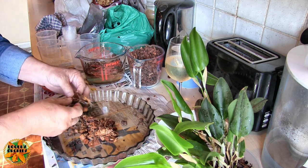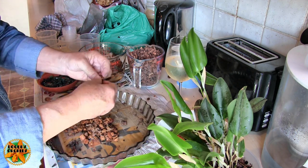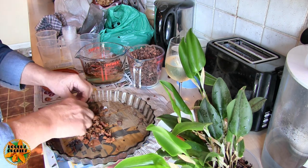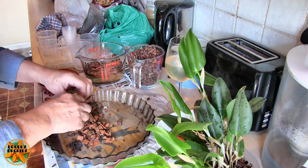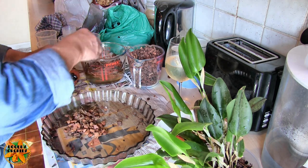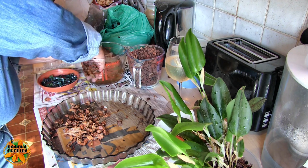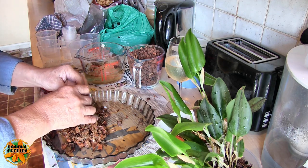We really don't want big bits for the Miltoniopsis - that does need a nice fine mix. Miltoniopsis are one of the few Oncidium types where it doesn't pay to have too much air in the pot. They like their roots in contact throughout, so it's quite important to make their media quite compact. Still got to have some air, but not great chunks of it - they like it quite tight.